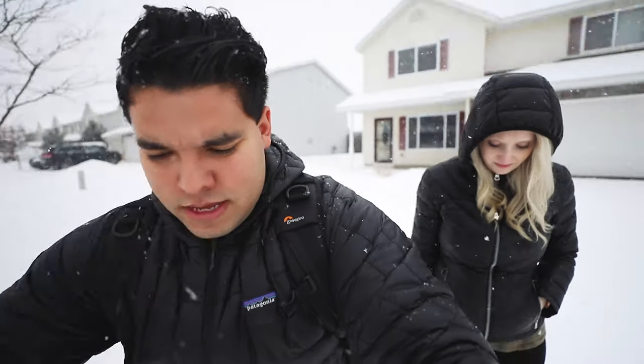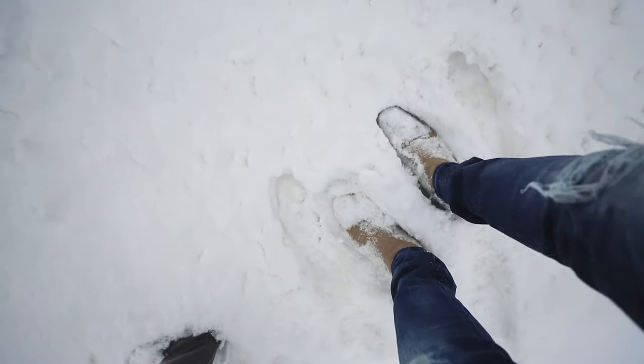This video is going to be about just bragging on Joby tripods. So Thursday we just got some furniture delivered to the house, and it is amazing. All day and all night last night it was snowing, and it is literally what I would say three to four feet of snow. So naturally we're just out here trying to get some photos.